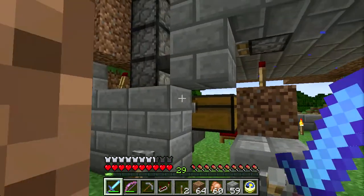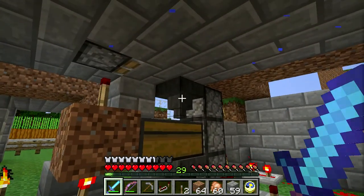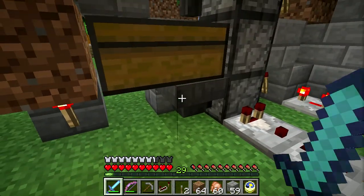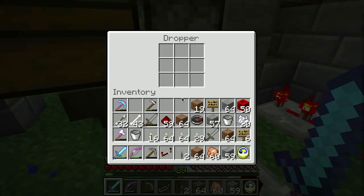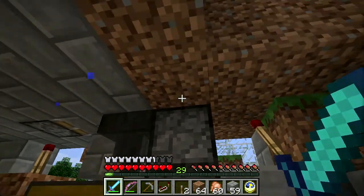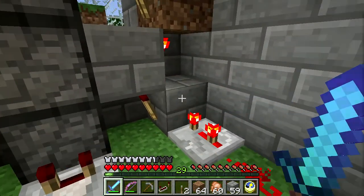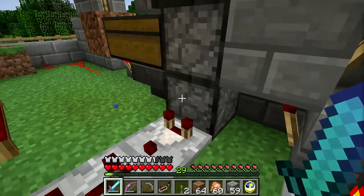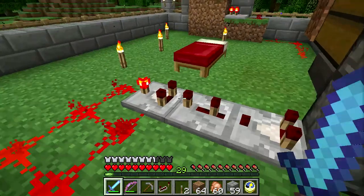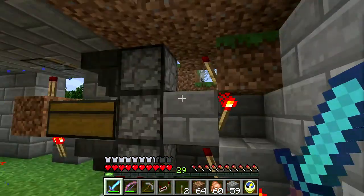As the chickens lay eggs, the eggs will come down and fall into the hopper here and into this chest. This chest then feeds through this hopper into this dropper, which is facing up. So I have a series of droppers going up here, driven by this little redstone elevator. When something goes into this dropper, it triggers this pulse generator, which then drives the elevator circuit.